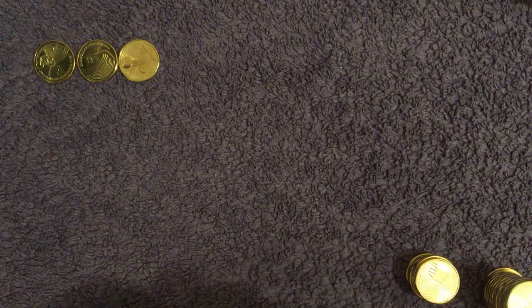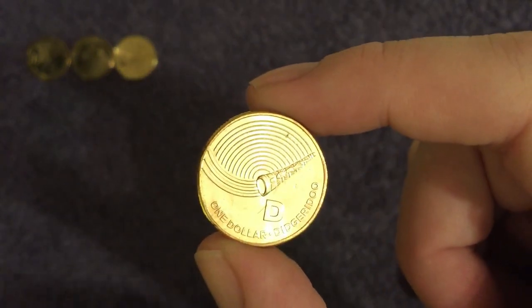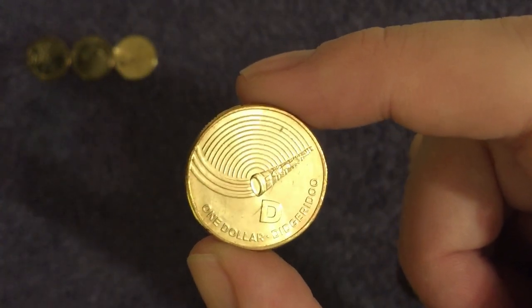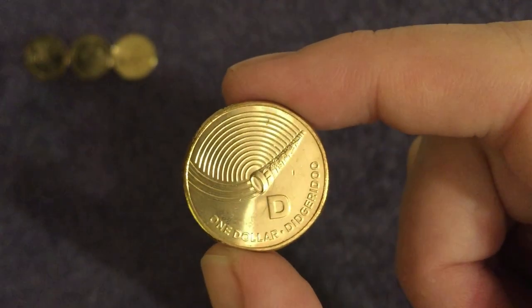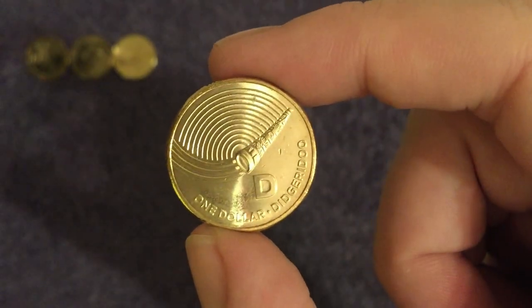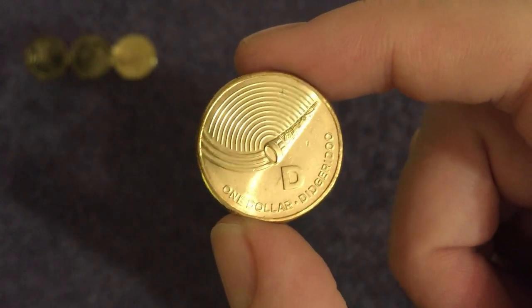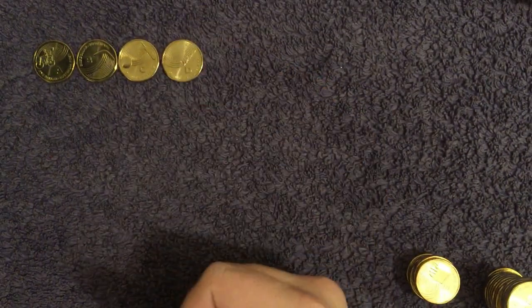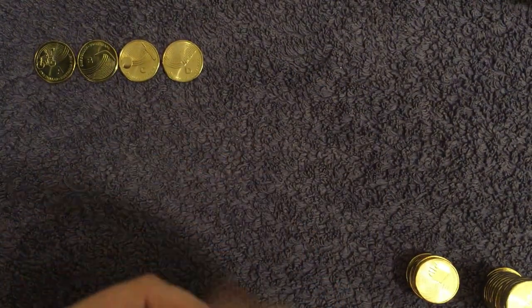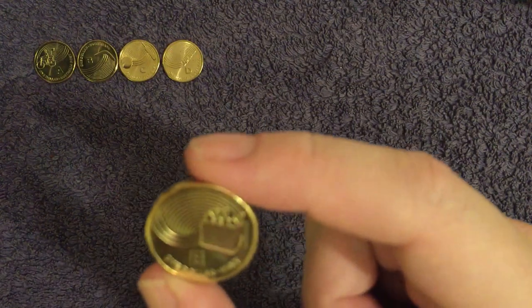Decent design — I like the style they've gone with, concentric circles with one going the opposite way. D is for didgeridoo, an Aboriginal wind instrument developed by the Aboriginal peoples over 1,500 years ago. It requires a special breathing technique called circular breathing, where you're essentially breathing in while exhaling stored air from your cheeks at the same time. Not easy to play the didgeridoo.